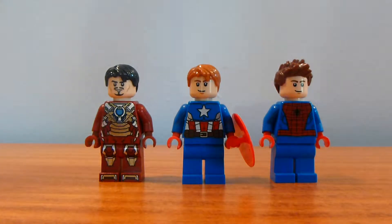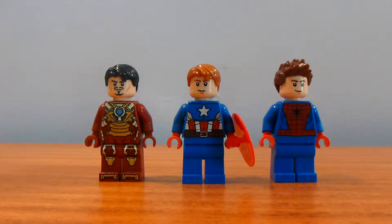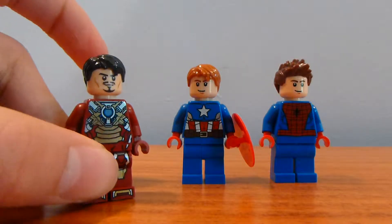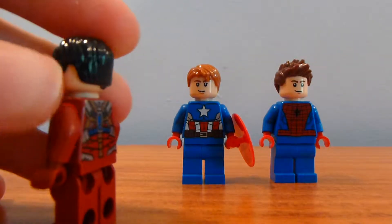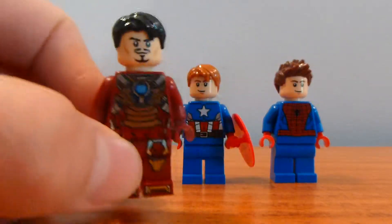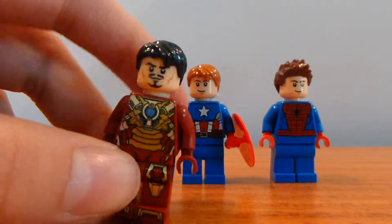Welcome back to another LEGO video from Brick by Brick. Today we have three custom figures. Technically this one isn't very custom — all I did was give it a different hairpiece. You can kind of make it from a set, except I didn't have dark brown so I had to use black. But it's obviously Iron Man slash Tony Stark, just without the helmet.